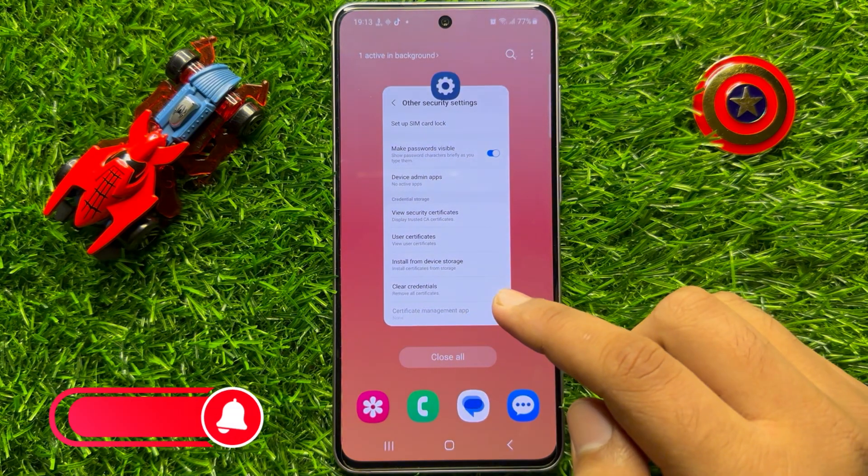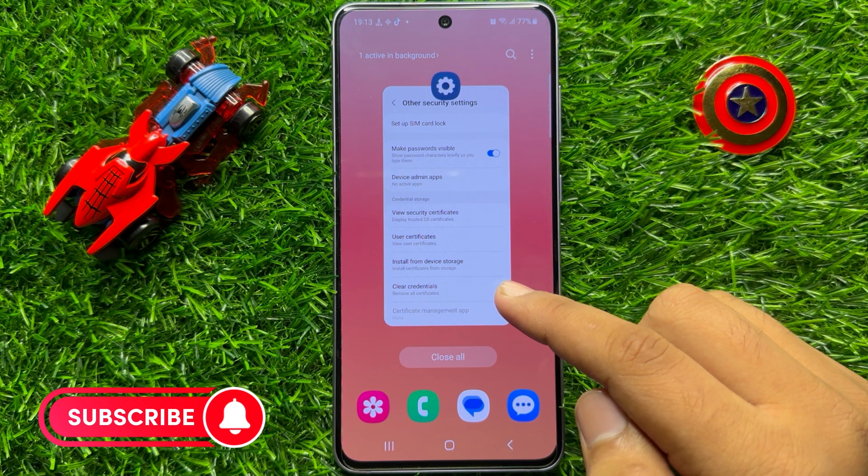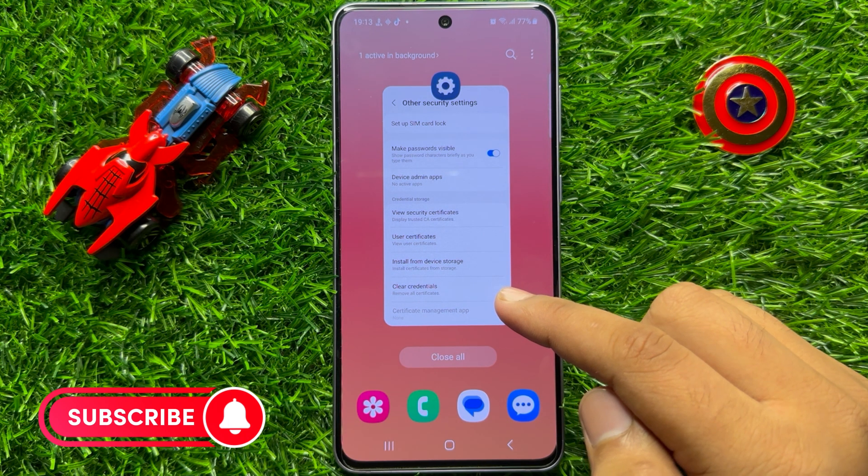So that's how you can turn on or off Make Passwords Visible in Samsung Galaxy S23 FE. I hope you liked the video. Thanks for watching.